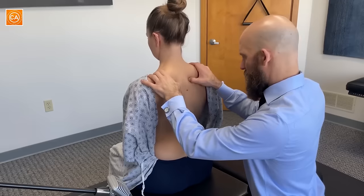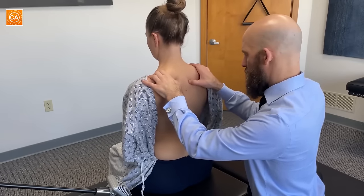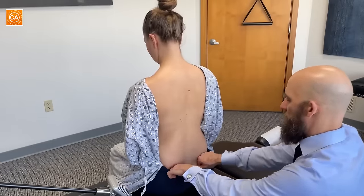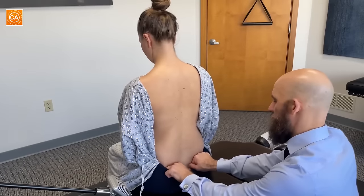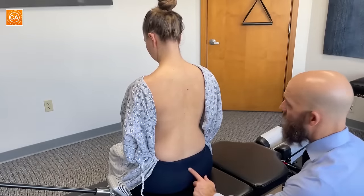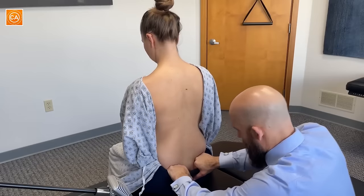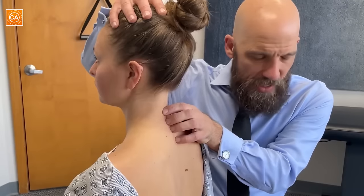Left or right, which one do you feel more? I feel the left. Right or left, which is more tender? Right. A little bit lower — right or left, which is more tender? Right. I'm going to look at your gluteal cleft now — the very top of the glutes. This tells us which way the sacrum is tilted. Yours is straight up and down, so I don't see any tilting going on there. Bring your chin down to your chest.